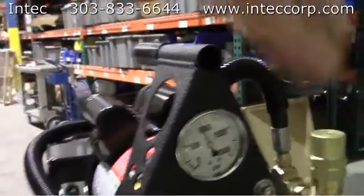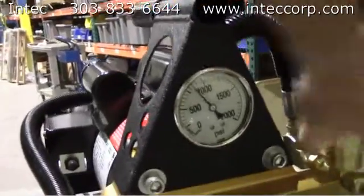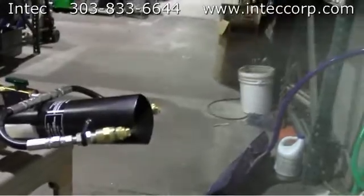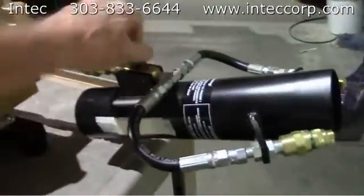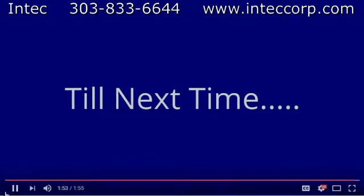Here's our pressure at 1000. You adjust it with that knob very easily. Turn your spray nozzle on and you get a good atomization.